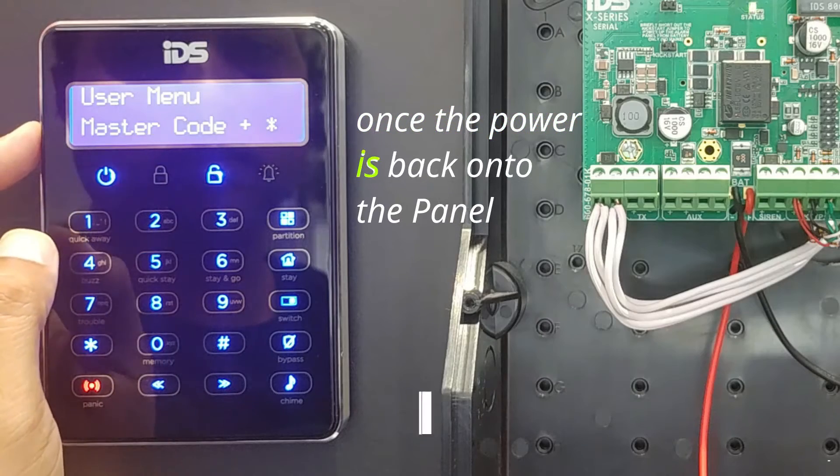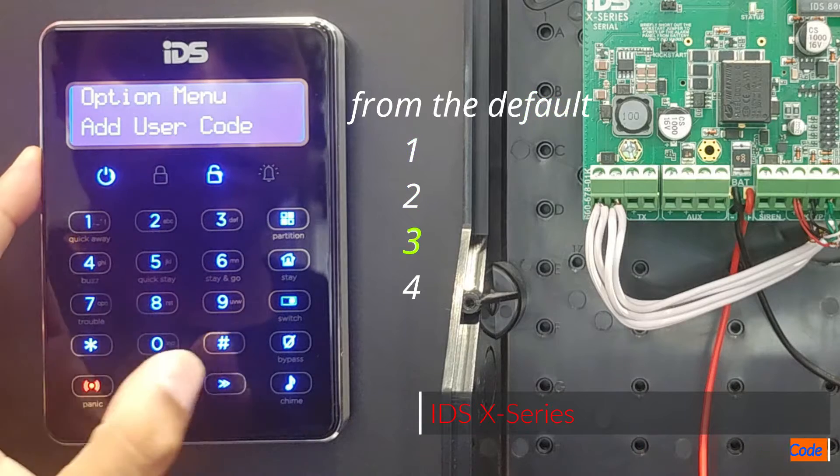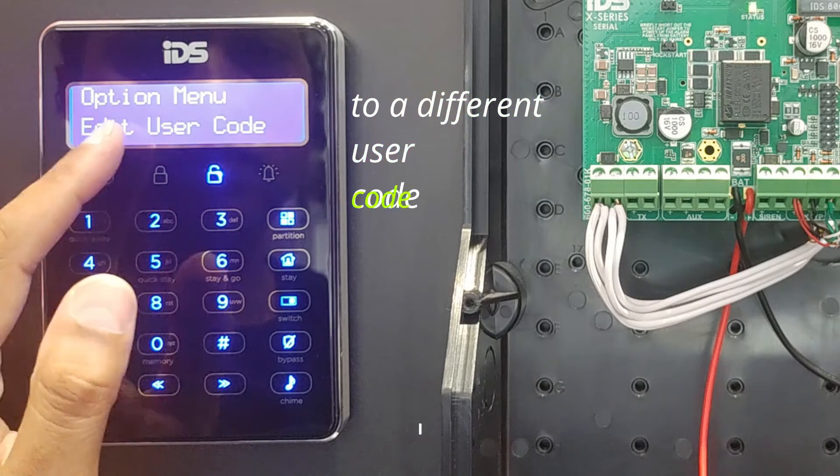Once the power is back onto the panel, make sure that you change the master code from the default 1234 to a different user code.